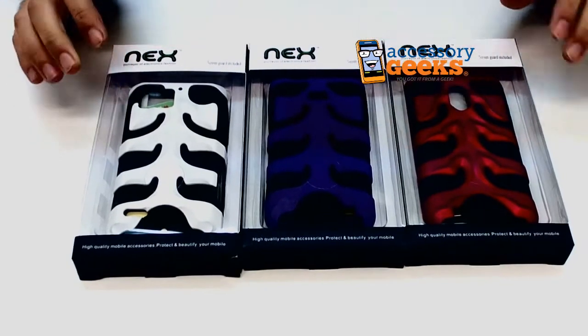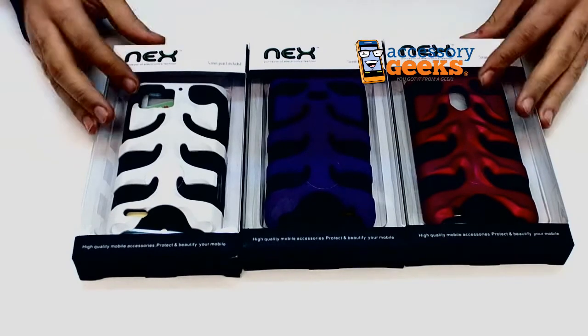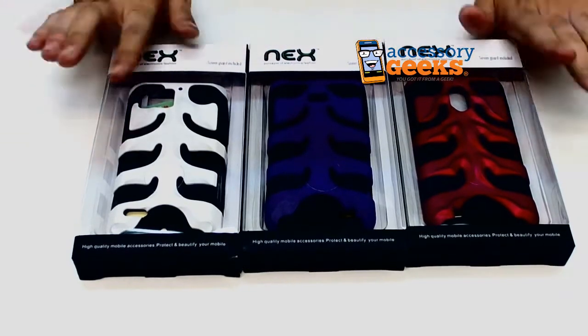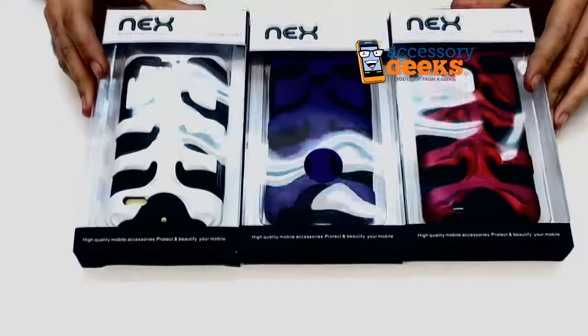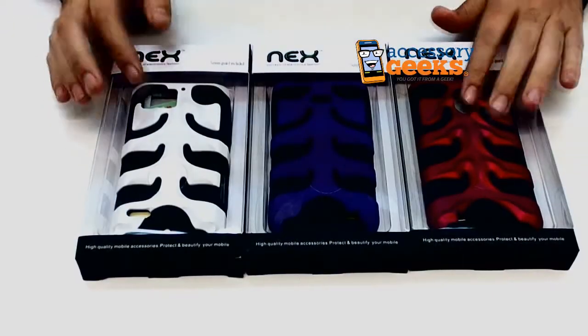Hey guys, Camera Geek here from AccessoryGeeks.com showing you today a line of Nex cases. These are each for different phones, but I wanted to show them all to you right now.